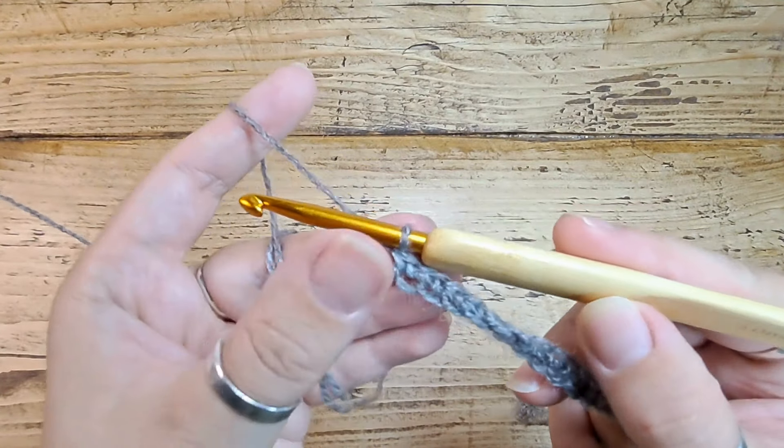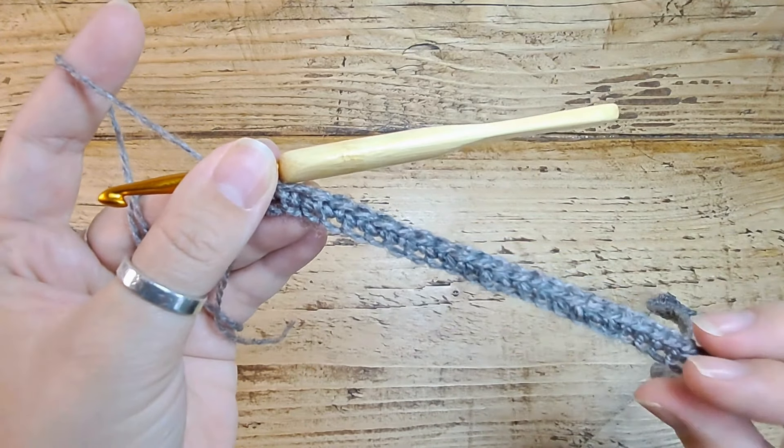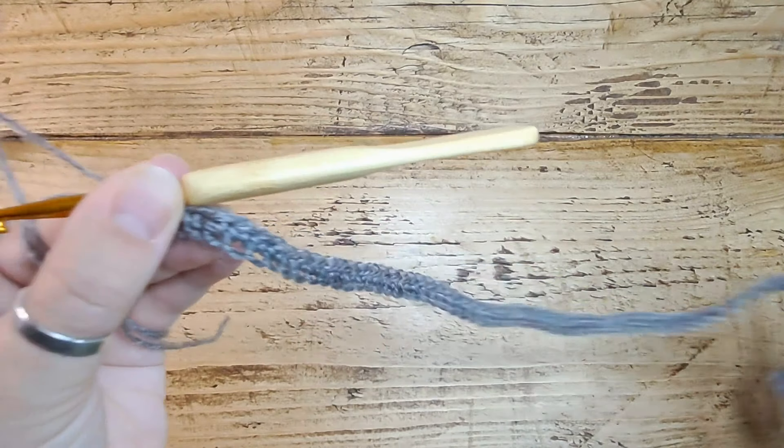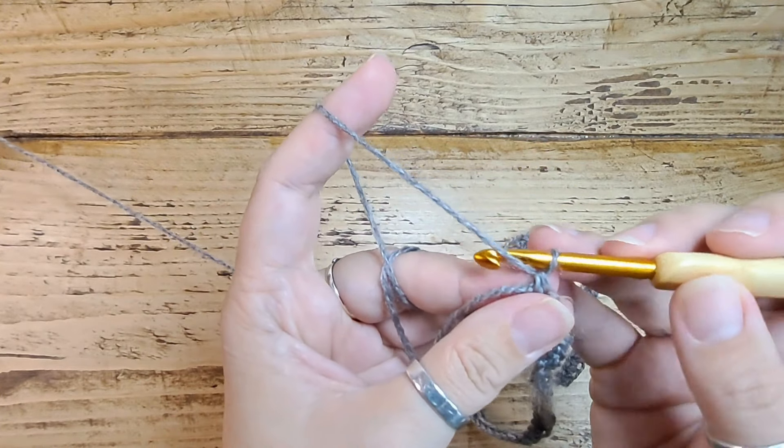I've made it to the end of my row — 80 single crochets US or double crochets UK. Working into the chain is one of my least favorite things in crochet, so I'm glad that's finished. Now we're going to chain one.